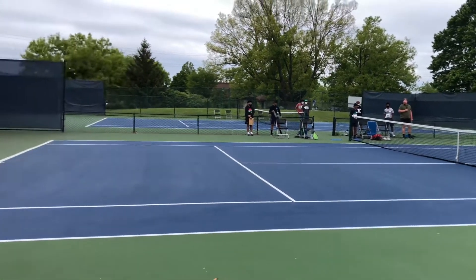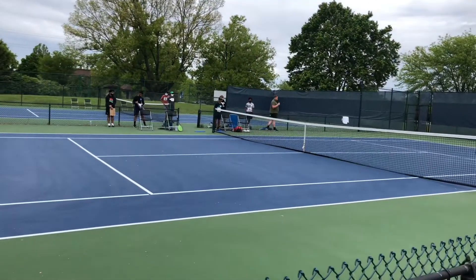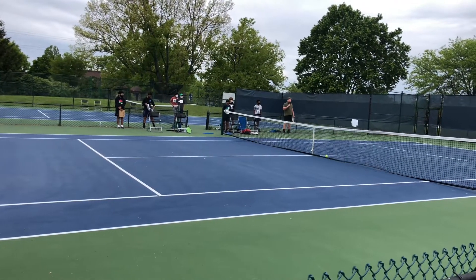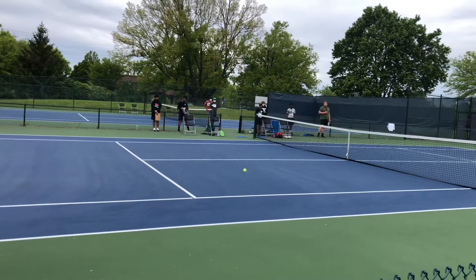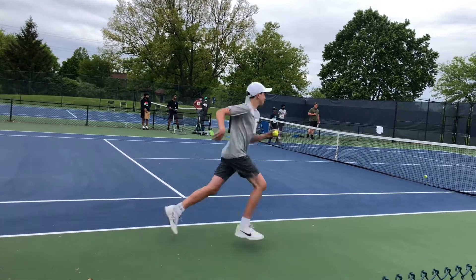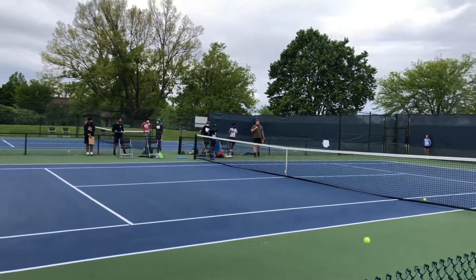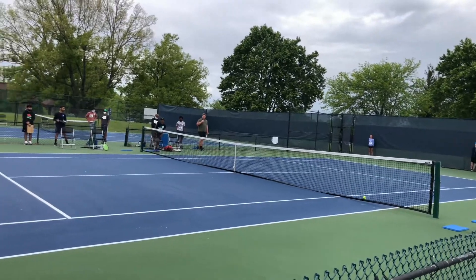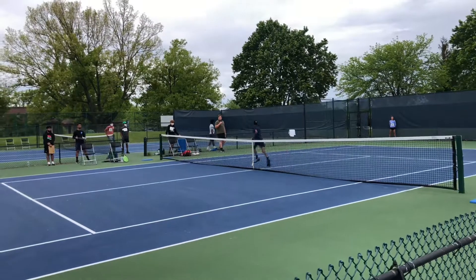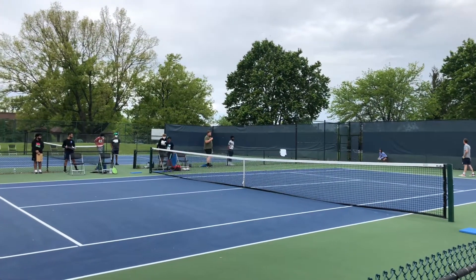And then you can bounce it. Whoever's catching serves, you can bounce it to the person that's giving them the ball, just like you're giving it to the player. So now the players are going to switch on opposite sides of the court here — Taylor from the deuce, Alex from the ad. That means the ball gets on the baseline right off the court. The players are switching sides.